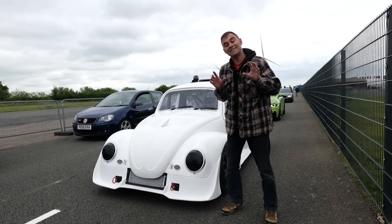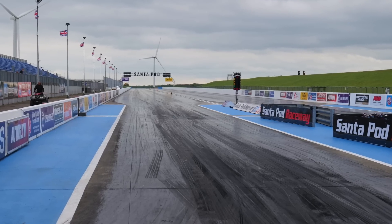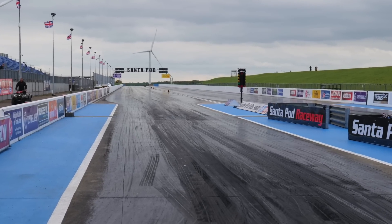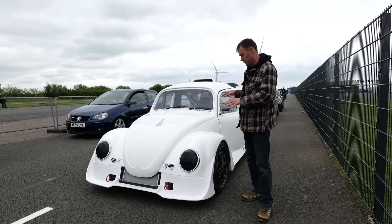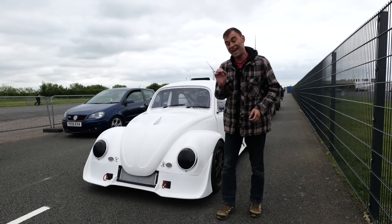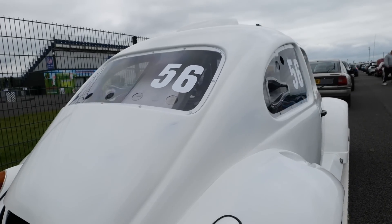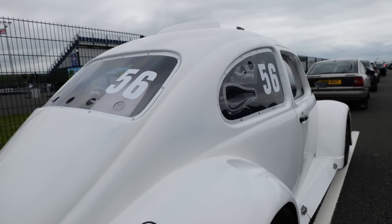We're at SantaPod, which is the UK's, or even the European drag racing capital. We're here to do a little bit of testing. It's the first time we've taken this car anything over 10 miles an hour, really. The aim of the game today is: number one, don't break it. That's right, isn't it, Tim? Number two, don't die. That's also a good aim for today.